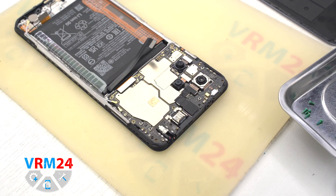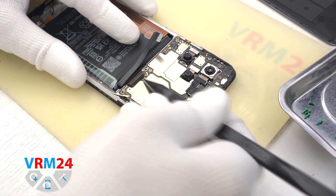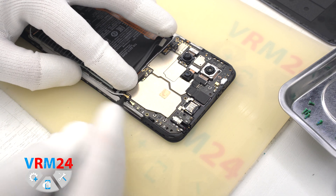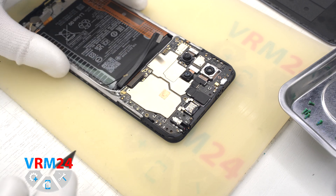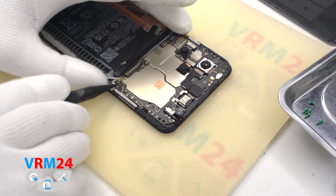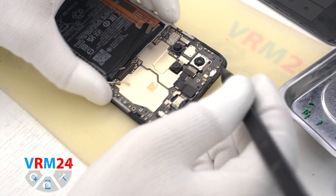And we move on to disconnect the display and interboard cable connector, and disconnect the two connectors of the two coaxial cables. We can detach the circuit port, find a convenient place, hook it up, and take out the motherboard.